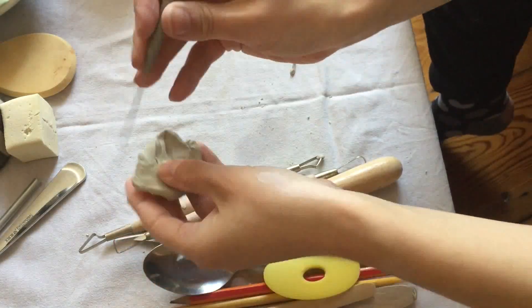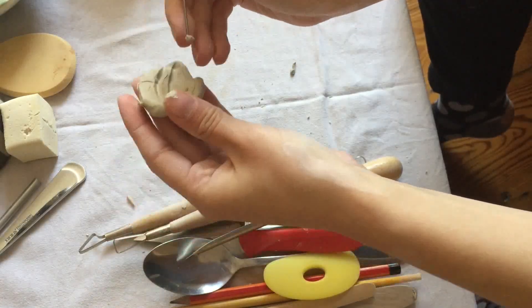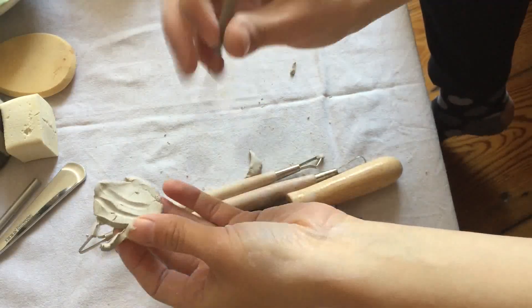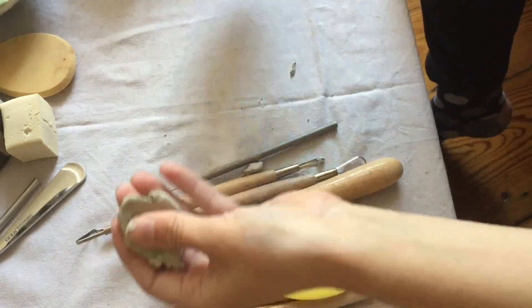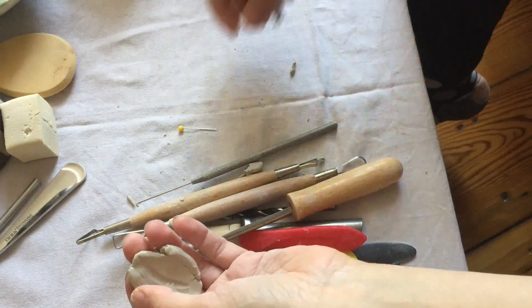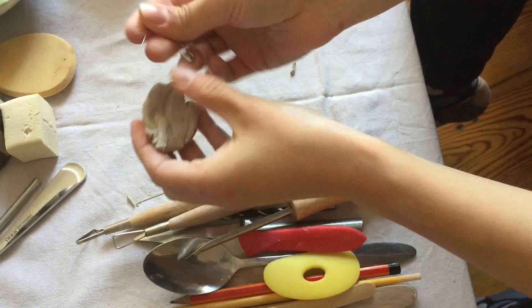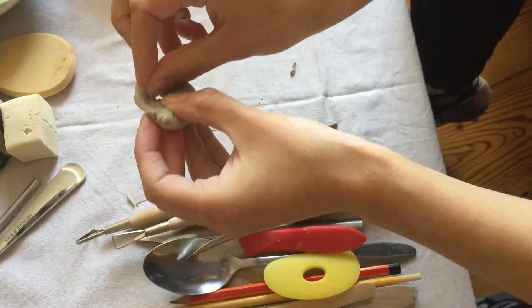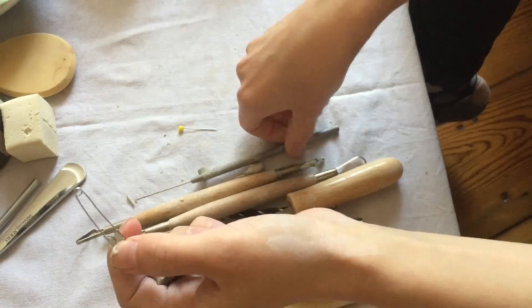Then there's the needle tool — it's really nice for cutting and various things, especially on the wheel. You can make more precise cuts with it than with a knife. However, this is a specific pottery tool and you don't need it — you can use an actual needle or a safety pin. This is only really necessary if you need to do something very precise, so you can cut something out with a needle instead.